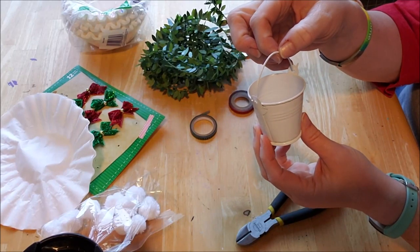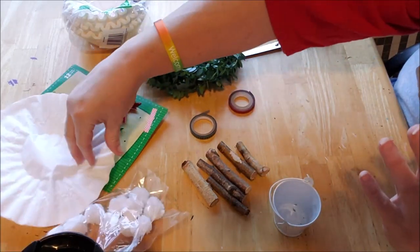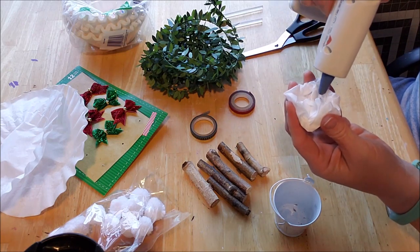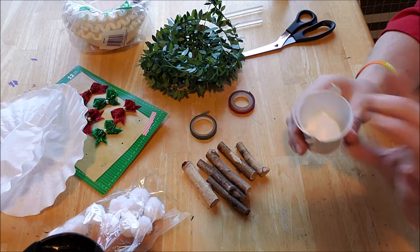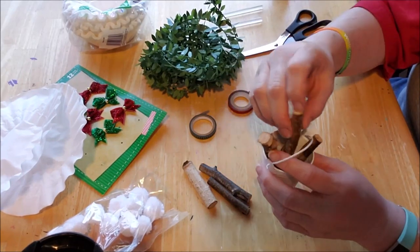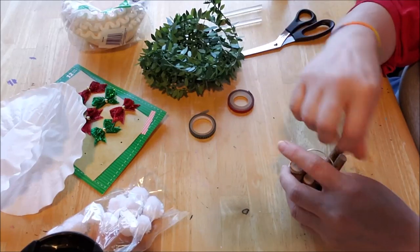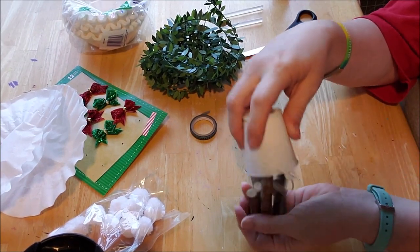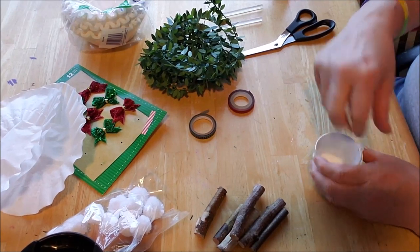These can sit on your mantle or in a little village too. Now the next project: instead of snowballs, I'm going to make a little bucket of firewood using the small sticks from Dollar Tree or your yard. I'm smooshing up a coffee filter and putting it in the bottom with hot glue to give the twigs some height without making them too tall, since I still want to be able to hang it.